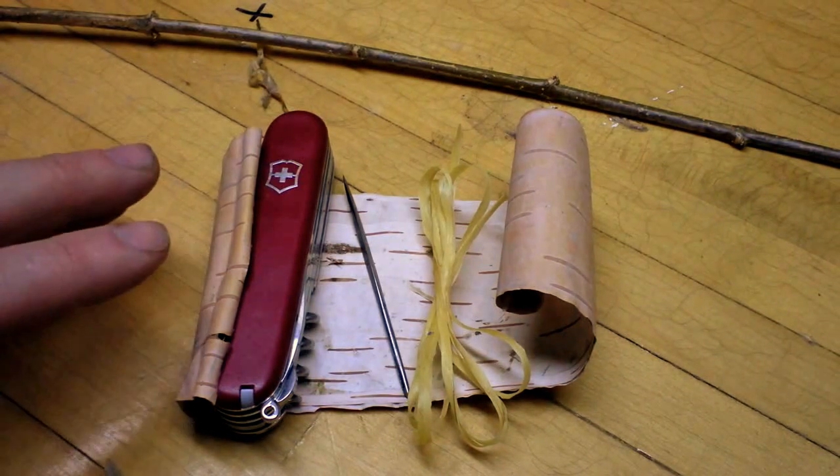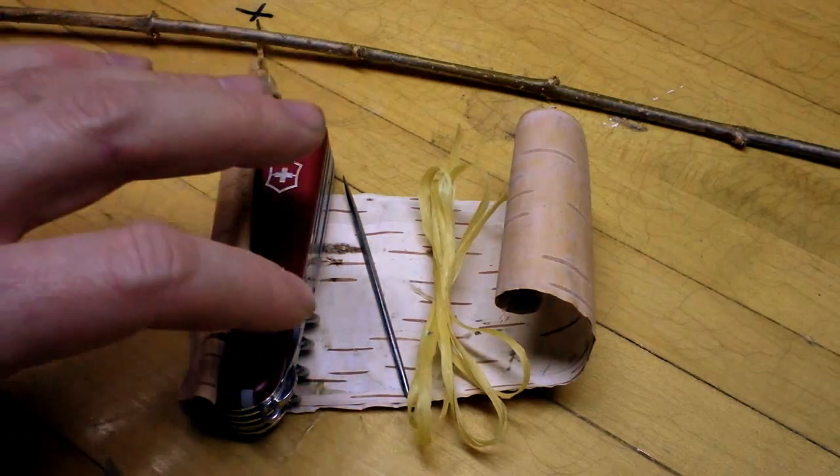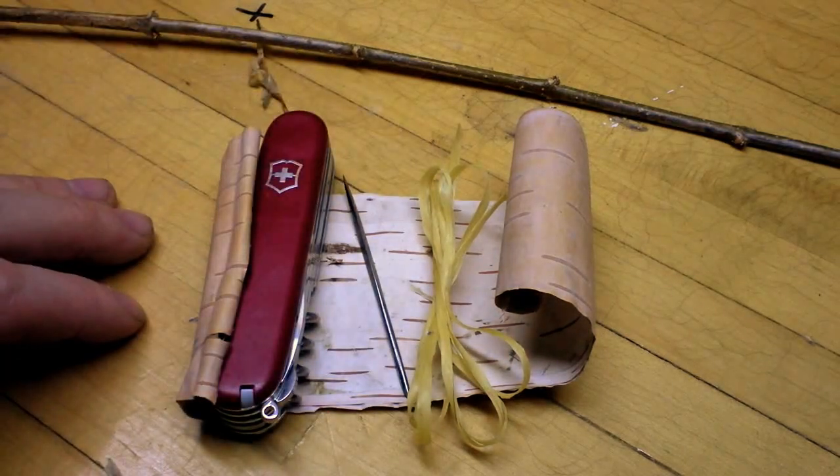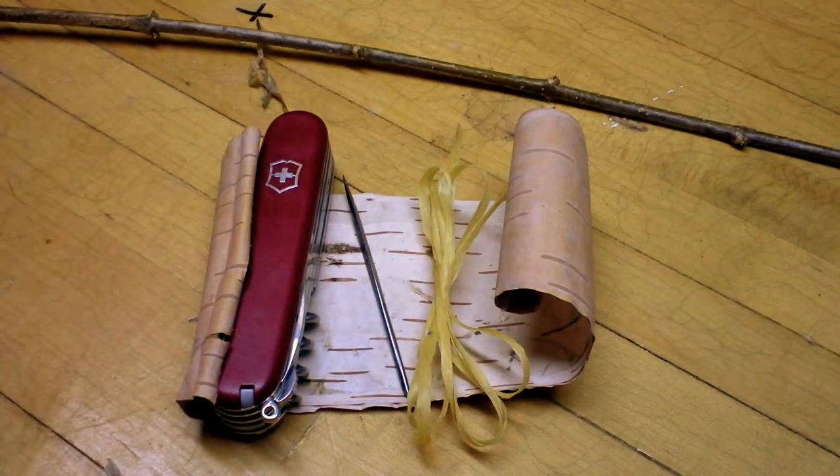The next thing you're going to want to do is trace out the pattern I'm going to show you on the birch bark, cut off the shaded areas, then fold along the crease lines. When I get back to you, I'll show you what that looks like.